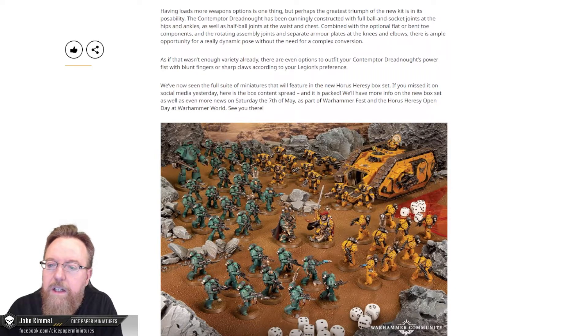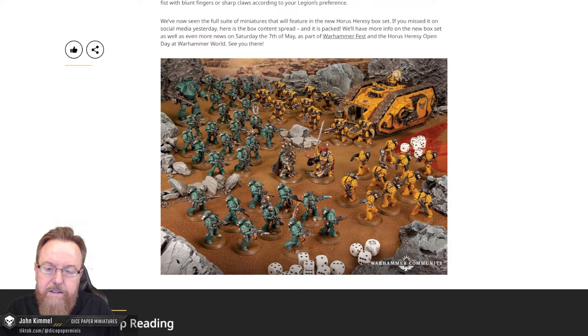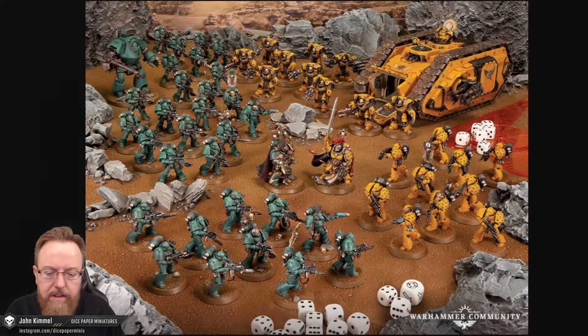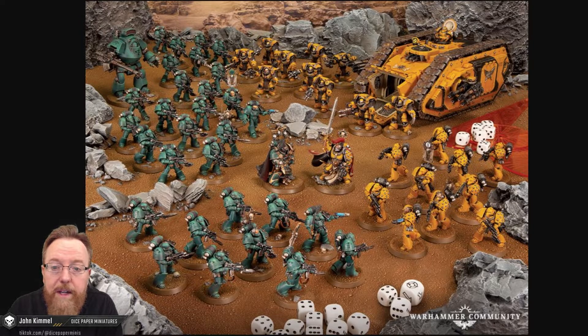They've now shown the full suite of miniatures that will feature in the new Horus Heresy box set. If you missed it on social media yesterday, here's the box content spread. This was actually teased on the Warhammer Community Twitter account, but let's get a better look — let's zoom in. It's a lot of models: we have Terminators, a Land Raider, Beaky Space Marines, Praetors — one for each army. Another group of Beakies for the other army; it looks like they get two or maybe three squads, plus the Contemptor Dreadnought. And for the ones in yellow on the right, they have a lot more variety — Terminators, the Land Raider, Space Marines, and their Praetor.